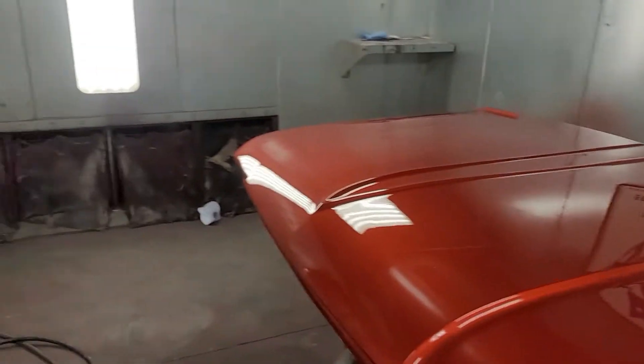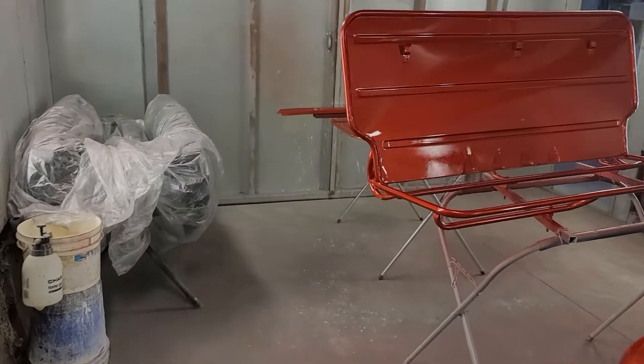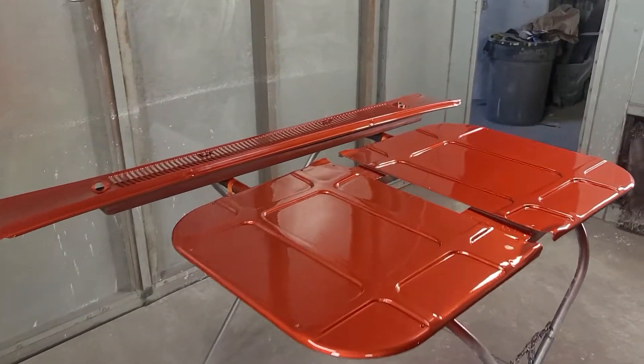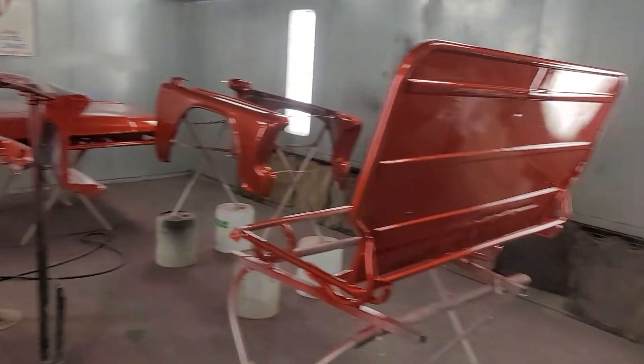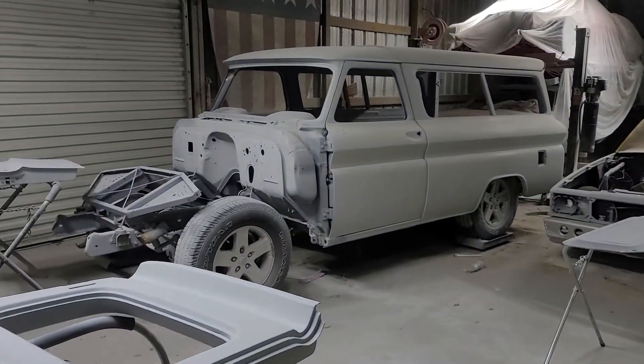This is basically the front end. As you can see, the front end of this thing pretty much took up the entire booth — it's quite a large vehicle. We got the seat backs, the cowl, and the whole front end painted, so that's pretty much all set for him. Now we'll work on getting the rest of the body finished, prepped up, and get that thing ready for paint — won't be long now.